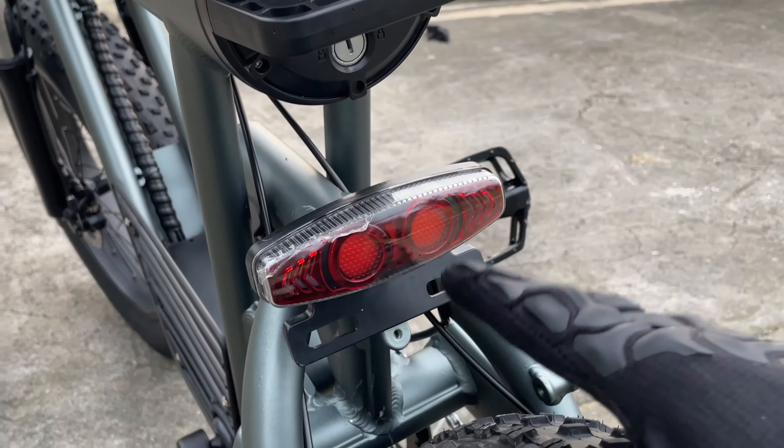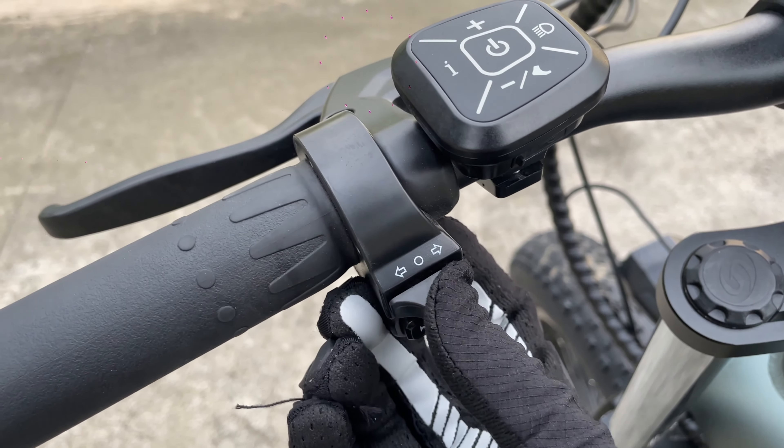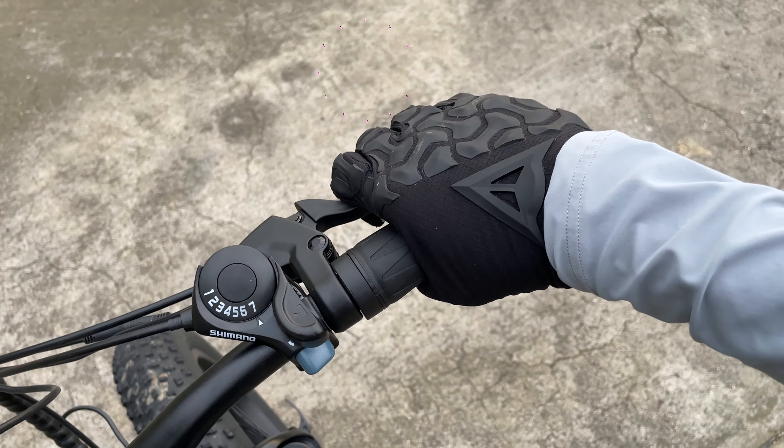Moving back here, we have your combination brake lights and turn signal lights. The controls are all the way up there on the left handlebar. If you press left, it signals to the left; press right, it signals to the right. And if you brake on both levers, left and right, you get the brake signals.